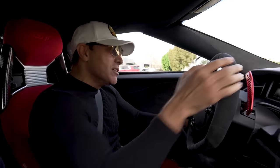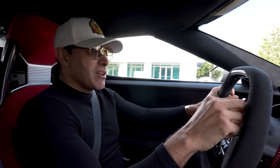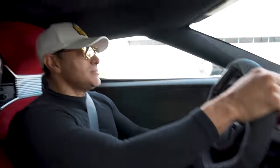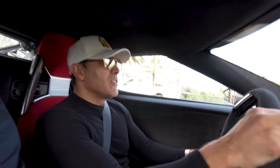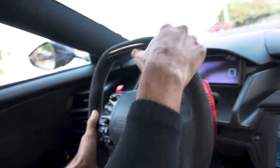Remember guys, we can't push it too hard because we only have 99 miles on our car. I've got to stop messing with the windshield. This thing has so many buttons. It's sport mode. All right, let's do it.